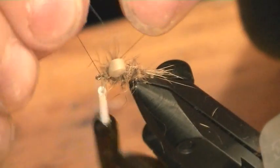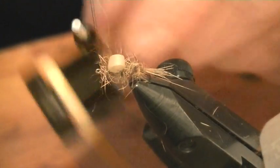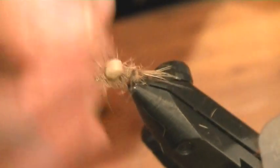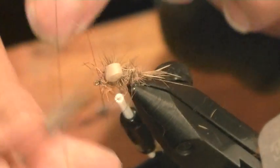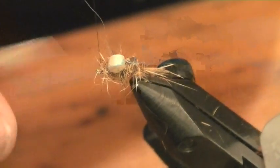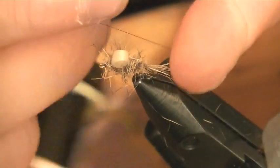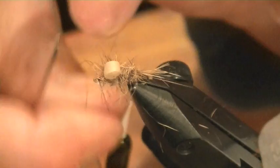I'm just going to quickly finish that. As always, my three little hitches, just to finish off.